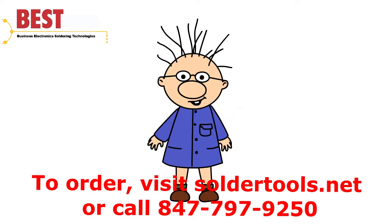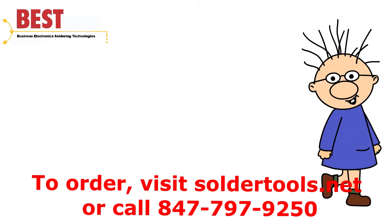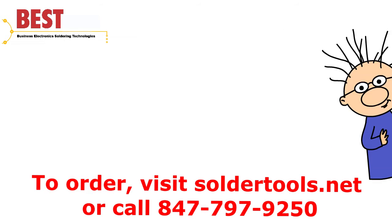Don't forget — with any of these repair kits, you can go to our website to get free YouTube videos to show you how to do these repairs, or you can come to BEST for some professional solder skills training. This has been Bob Wetterman from BEST.